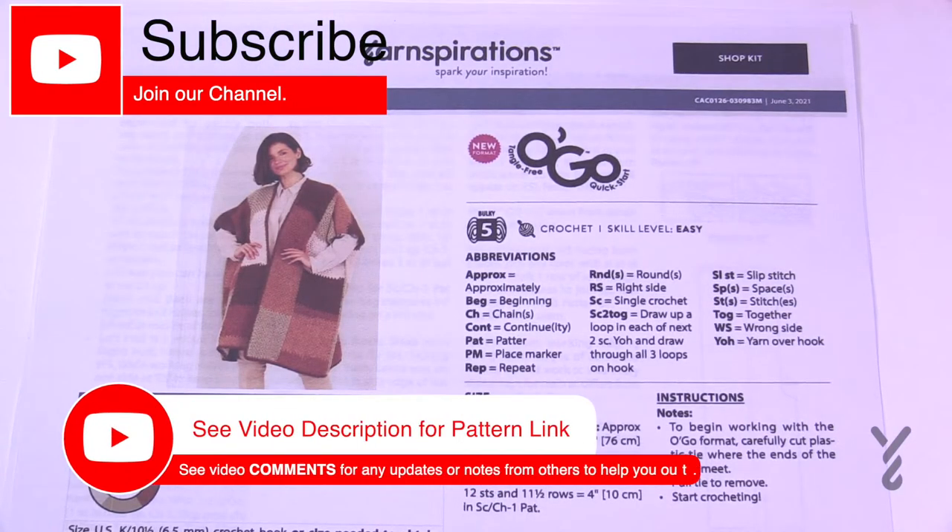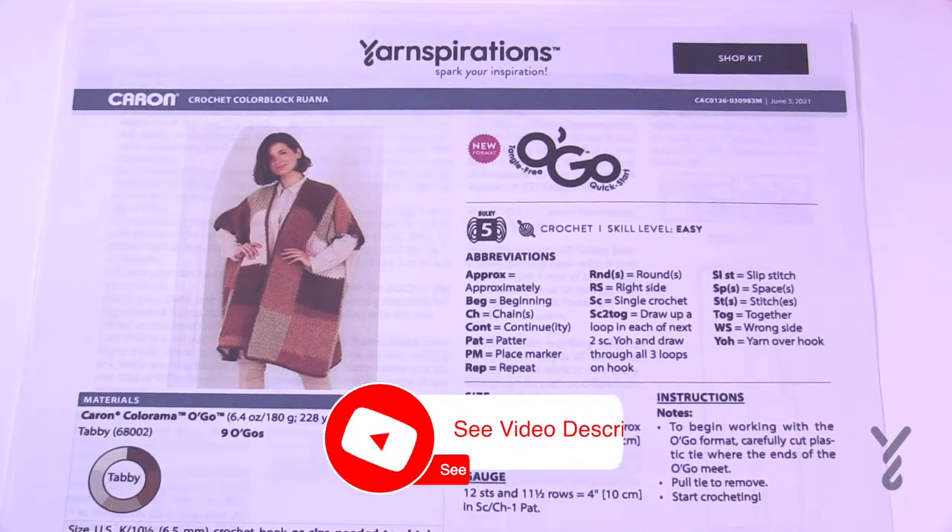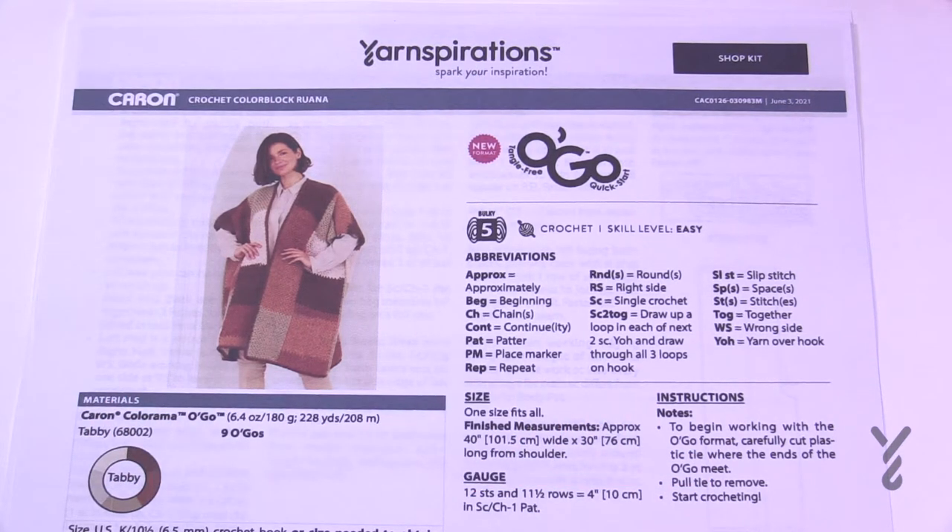Welcome back to The Crochet Crowd as well as my friends over at yarnspirations.com. Today is the Crochet Color Block Ruana. I'm going to show you how to get started, explain how this pattern works, demonstrate the stitch work, and then explain the rest based on the pattern. This is considered an easy level.